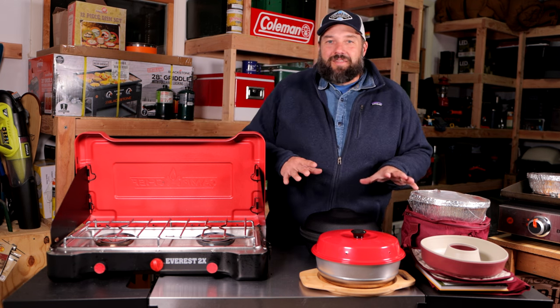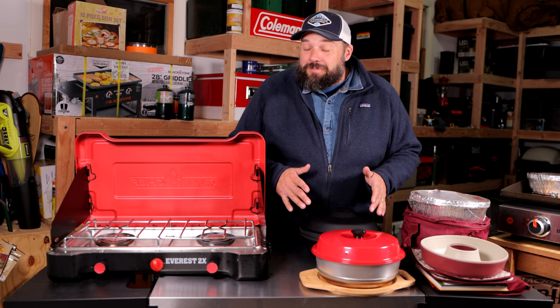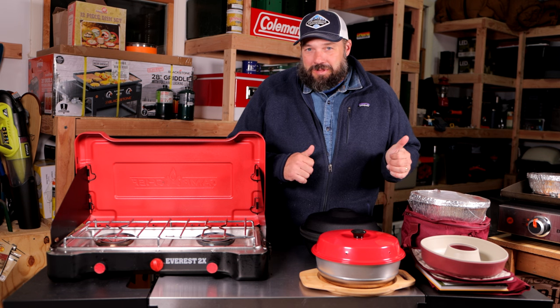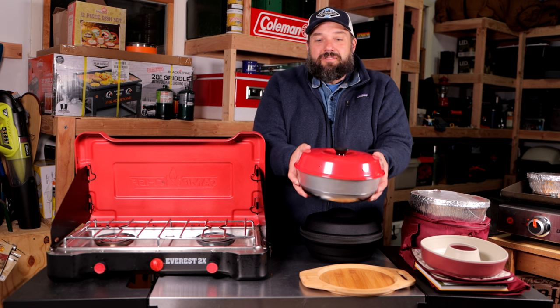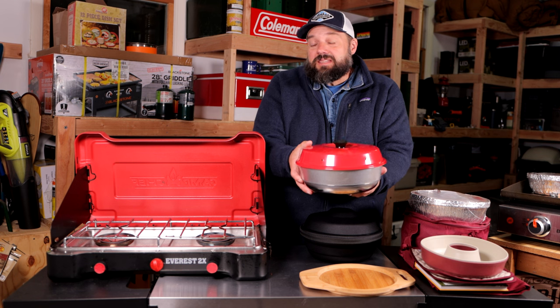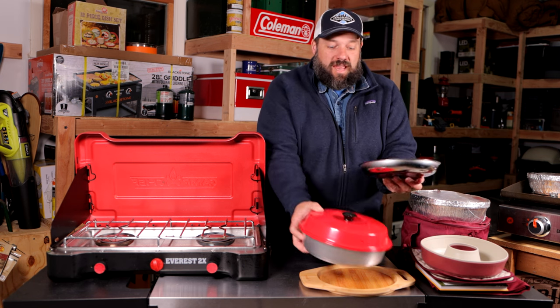We're going to walk through it on this episode and then come back next episode and actually bake something — even if it's just store-bought croissants or something really simple. So this is the actual Omnia stovetop oven. It can bake anything an oven can bake, and it has three parts: it has this base — you can see it has a hole in it.